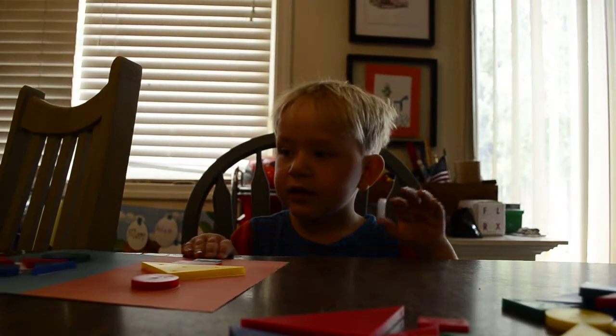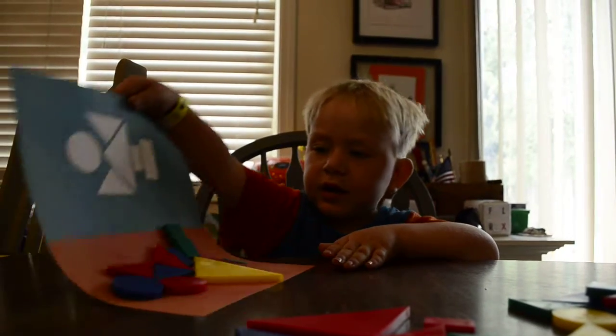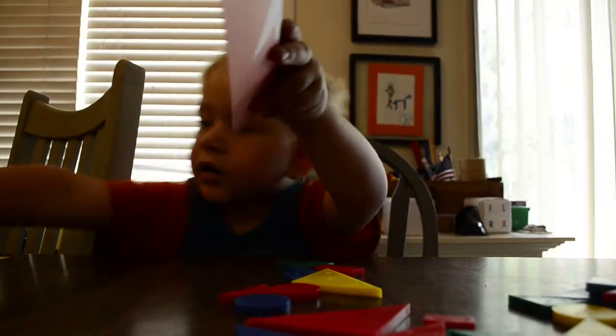But guess what? You can flip those over — there's more on the back. Slide all that off. Oh no, I thought there was. There isn't. You can make your own on the back.